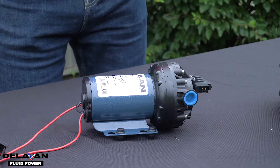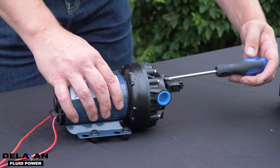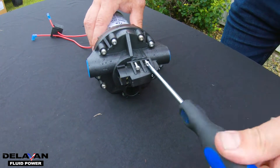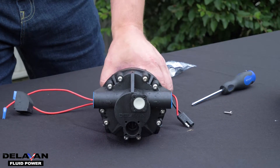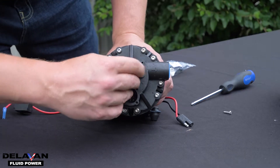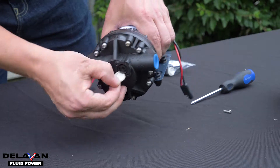The next thing you're going to want to do is remove the four screws from the top of your pressure switch. Once you've removed the pressure switch from the top of your pump, you're going to want to remove this rubber diaphragm. It usually comes out pretty easily if you give it a couple taps and just slide it out.